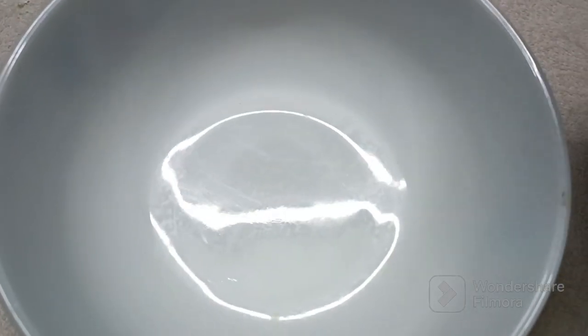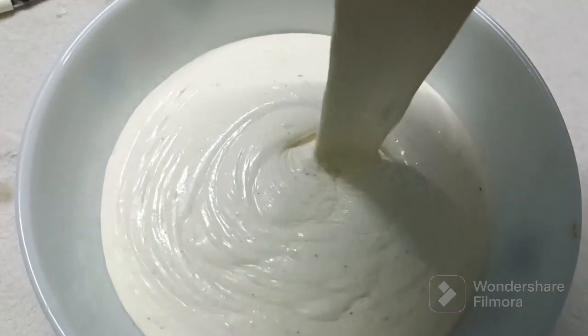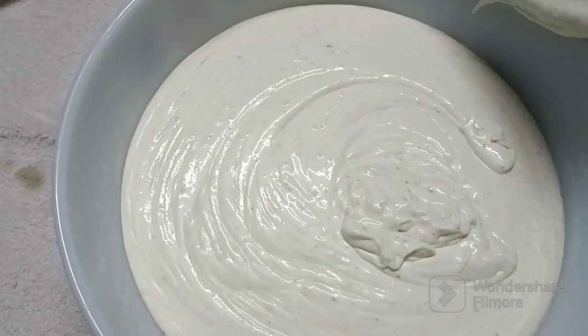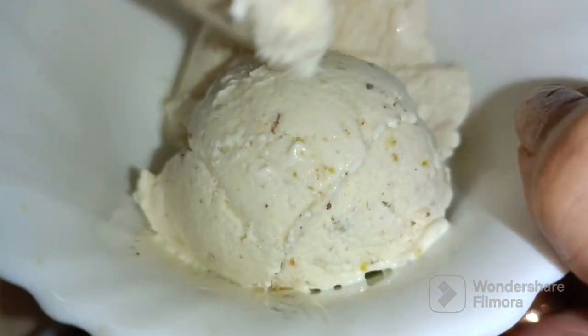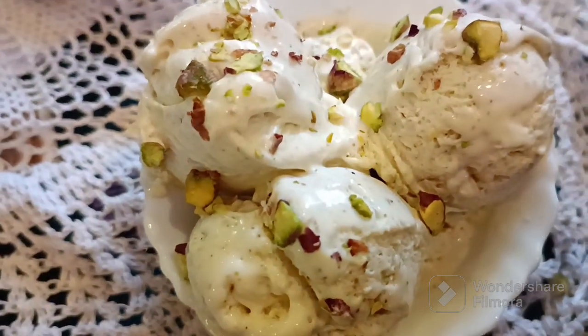Now we will transfer it to the bowl and keep it in the freezer for at least around five to six hours, but overnight is the best. I have kept mine overnight and see this is how it looks. If you like my video please comment, share, and please subscribe to my channel. Thank you.